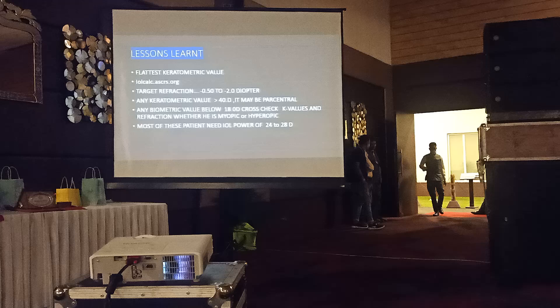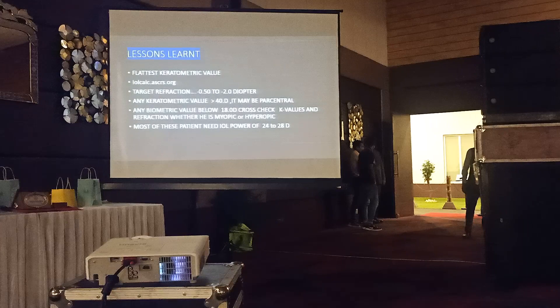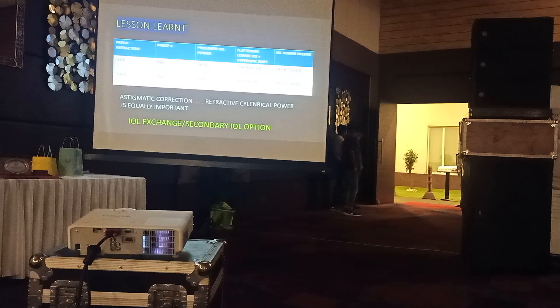You can do a secondary implantation in these cases. Any biometric axial length value below 18 - cross-check the K values. Whether the refraction is myopic or hyperopic is very crucial. If the refraction is also myopic, you can still proceed; otherwise, the patient should have an ideal IOL power between 24 to 28.